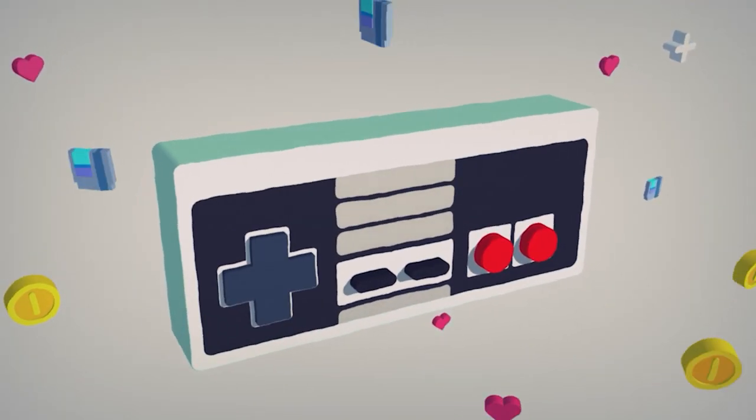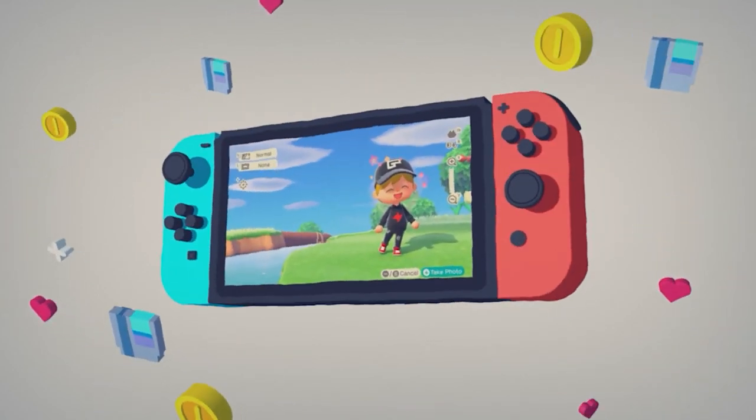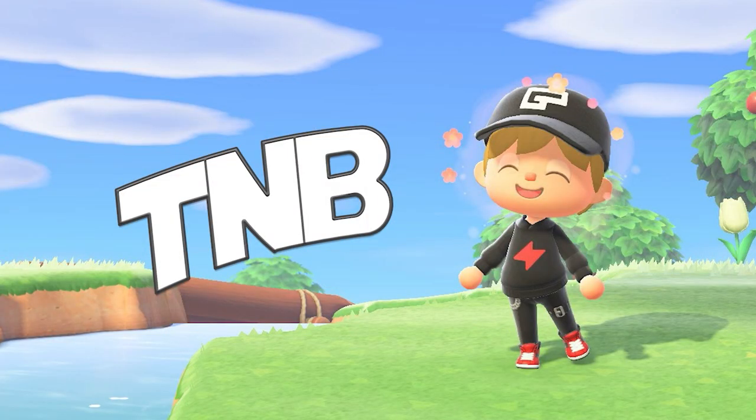Hello there! What's up everybody? The Nintendo Beast here. Today I've got another package, which means it is time for another My Nintendo Platinum Rewards unboxing and review video. Let's dive into it.